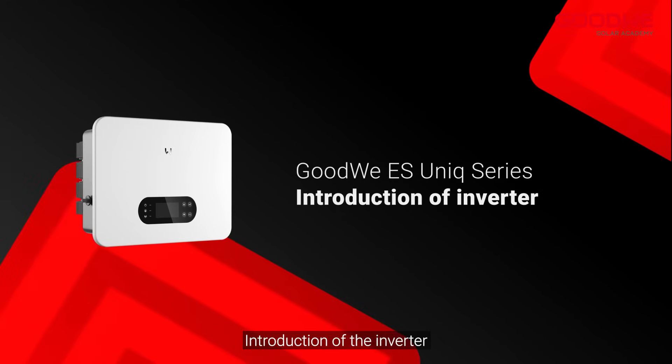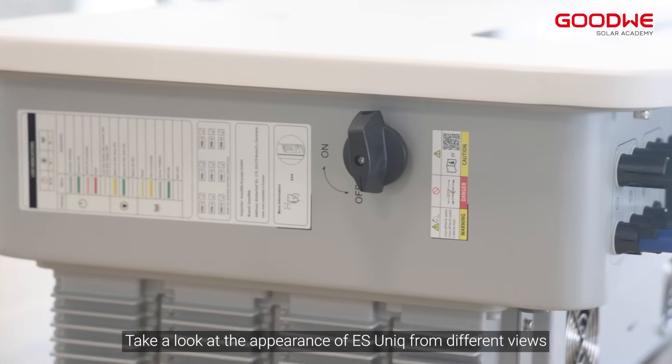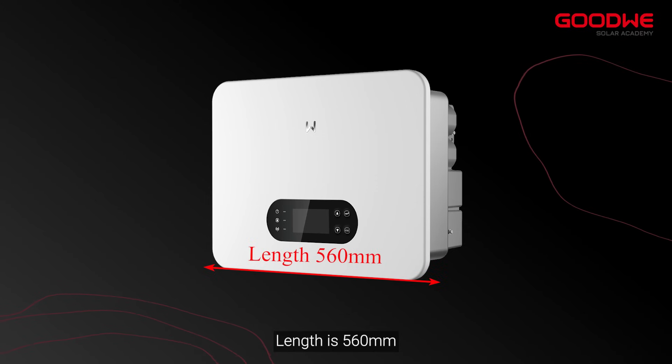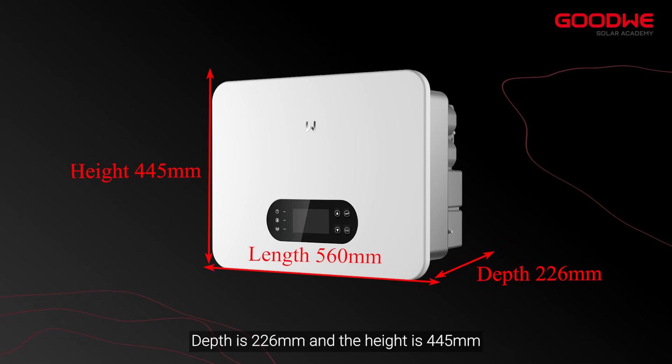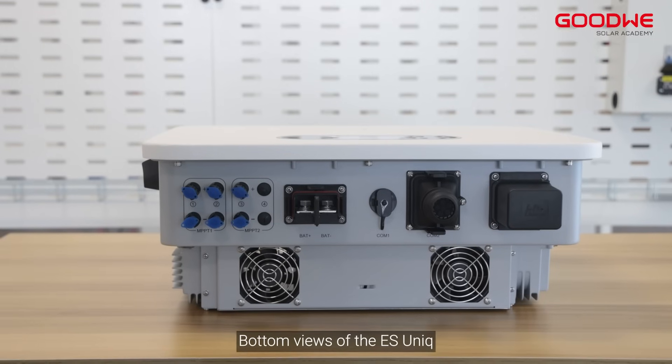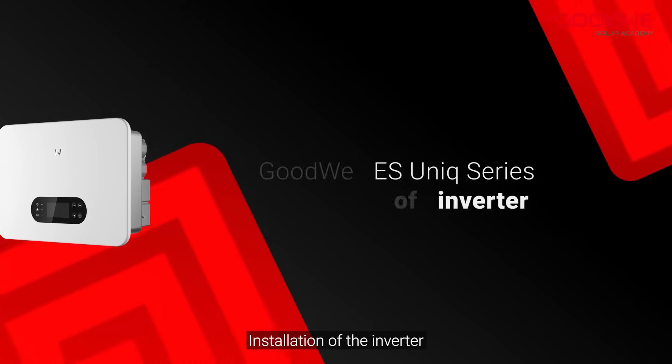Take a look at the appearance of the ESunic from different views. The length is 560 millimeters, depth is 226 millimeters, and the height is 445 millimeters. On the bottom views of the ESunic there are many ports for different functions.